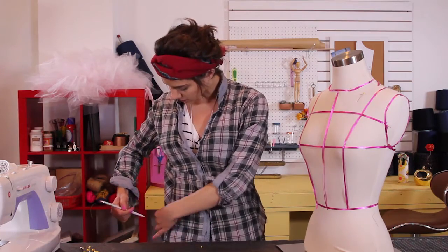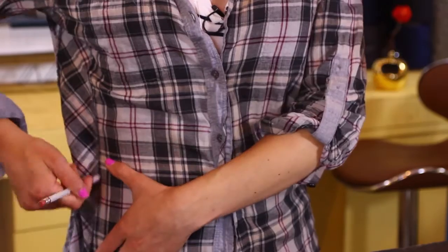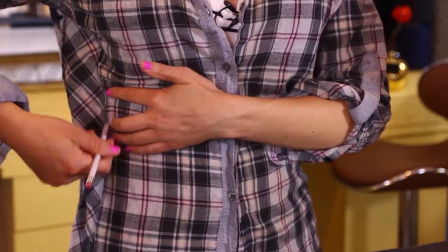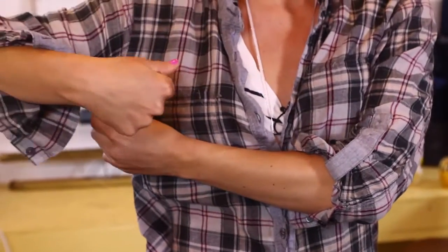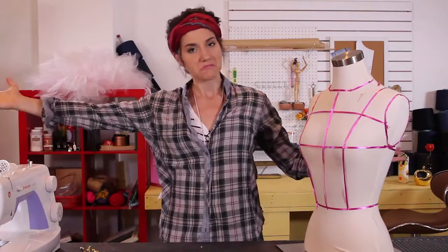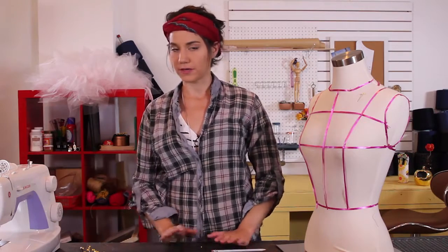I like to mark with a pencil — you draw a slight line all the way up and down where you want to sew. You can also use a friend to help with this since drawing on yourself can be a little difficult. Then you take it off and take it to your machine and sew it right up.